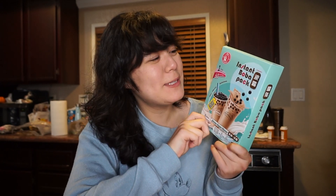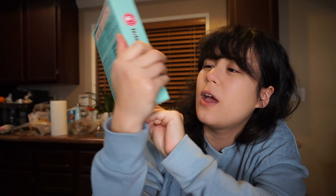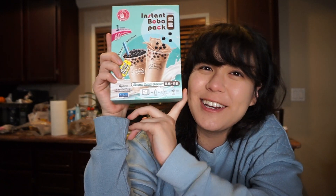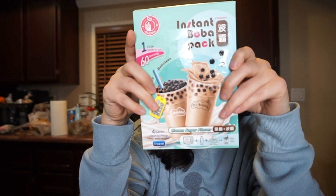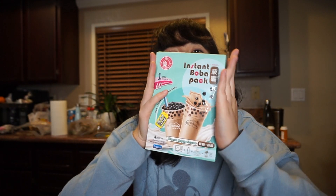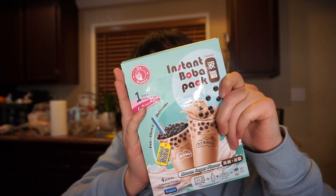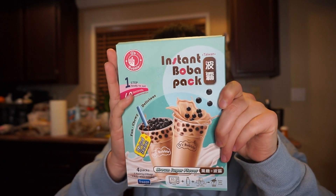Hey guys, so today we are making bubble tea. We're making the instant boba pack I found at 99 Ranch, so we're gonna try this out and see if it actually tastes like boba. It's real boba from Taiwan, comes with four packs. I was wondering how I was gonna drink the boba, but it comes with straws as well. You're supposed to be able to make this in 60 seconds and it's one step.